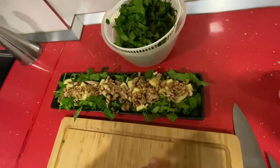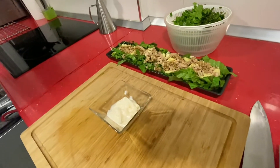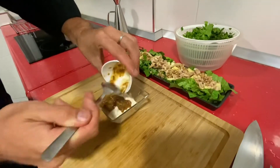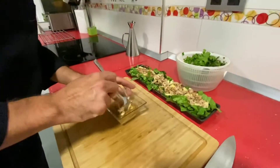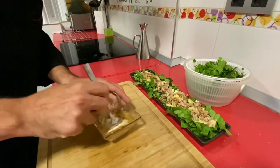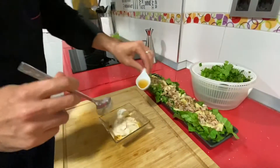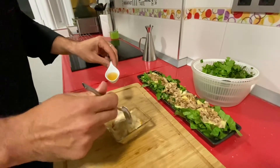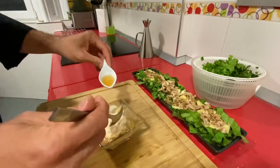Ahora pasamos a hacer la salsa. Simplemente vamos a mezclar todos los ingredientes que hemos echado aquí: la mayonesa —que serán dos cucharaditas—, la salsa del pollo. Que la salsa del pollo, si no es para esto, nos puede servir para un arroz, para cualquier cosa. Es un potenciador de sabor impresionante, ya sea el de pollo hecho por nosotros o de pollo comprado.